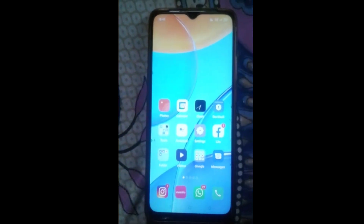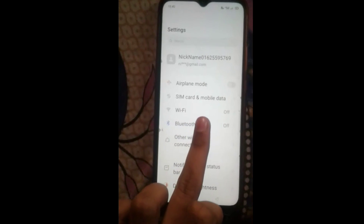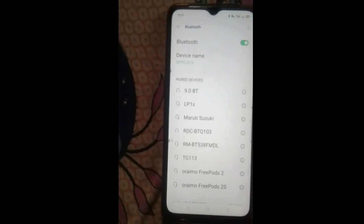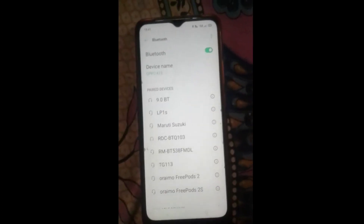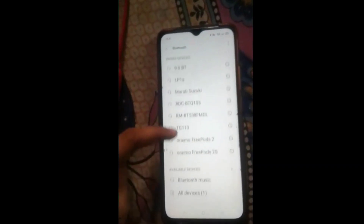Let us start our video. Firstly, click the Settings icon on your phone, then click Bluetooth. In the notification bar, turn on Bluetooth. Also turn on your Bluetooth headphone device. Here you can see it is already on.